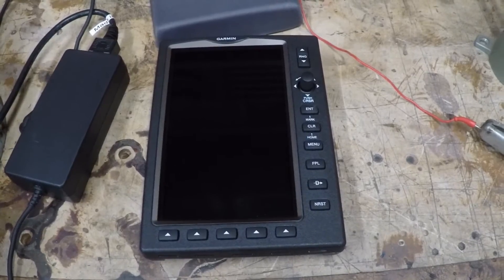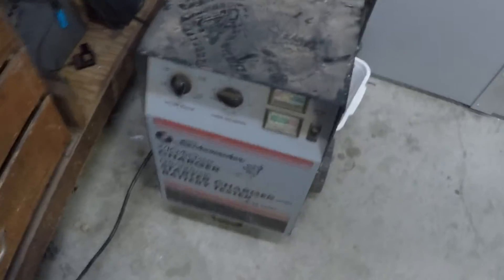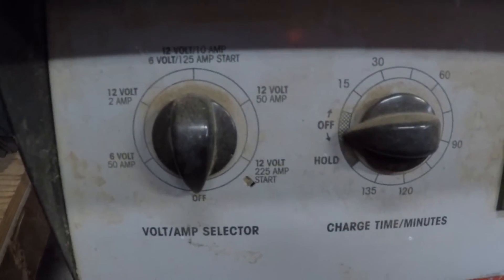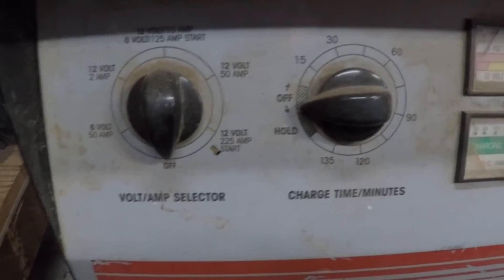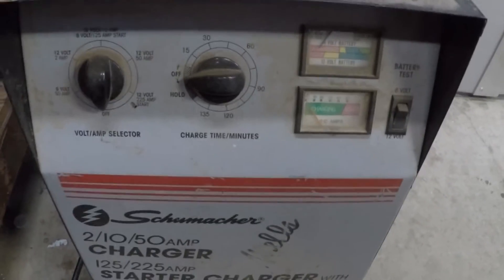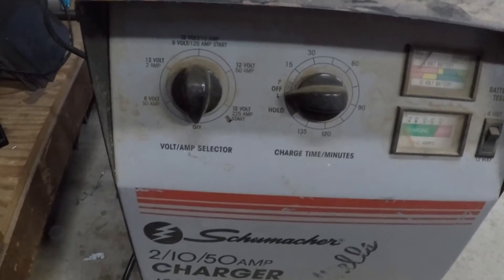With the battery removed, in the same orientation as shown, I'm going to substitute the battery for my charger, which has a 12 volt 50 amp setting. It also has a 12 volt 10 amp setting that I can use as well to jump-start this thing. I'm going to go ahead and go to 12 volts 50 amps for no more than three seconds like it's suggesting.